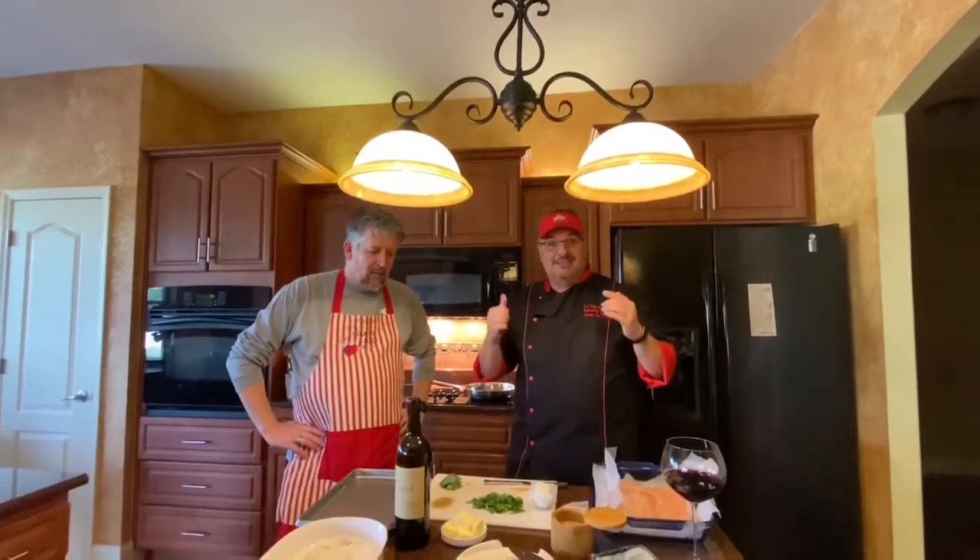Hey, welcome back to La Vida Pasta. I'm your host, Chef Justin Barker, a.k.a. Big Chef 51. And today, I am really, really happy to have a guest star chef with me, Clayton Saksauer. Clayton and I have known each other for many, many years.